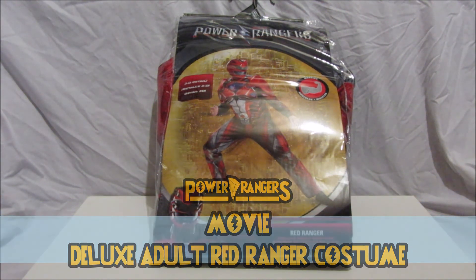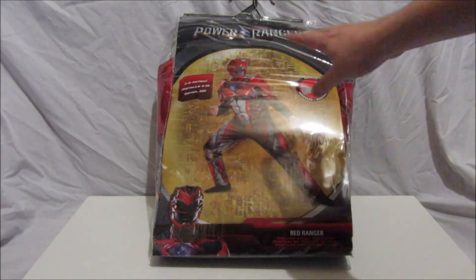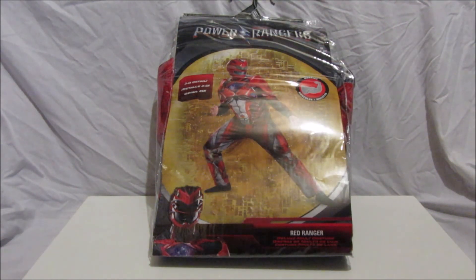In this first Power Rangers costume review video, we will be looking at the Power Rangers Movie adult Red Ranger costume. I got this costume online from halloweencostumes.co.uk and there was a sale — this cost me about 60 odd pounds including postage. It's a pretty cool costume, I really like it.